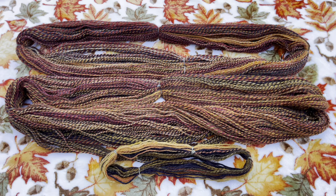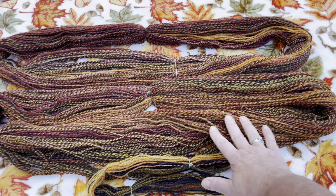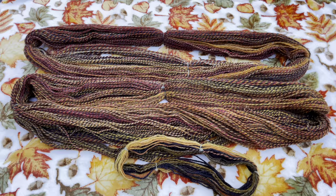So here you have it: three-ply worsted weight beautifully dyed Jacob wool from Into the World, with a lovely contrast between the barber-poling three-ply and the chain-ply. I hope you guys have a great week. See you next time — until then, spin happy!